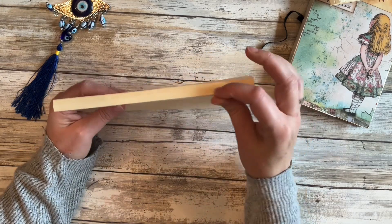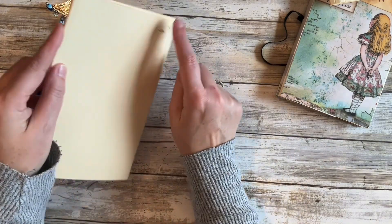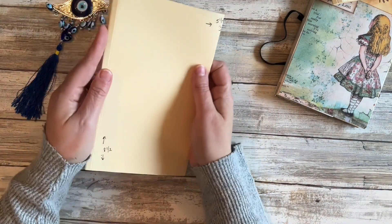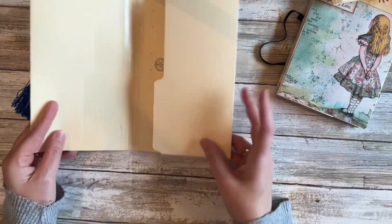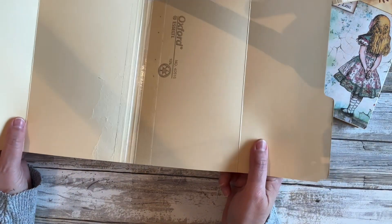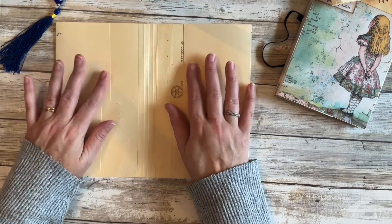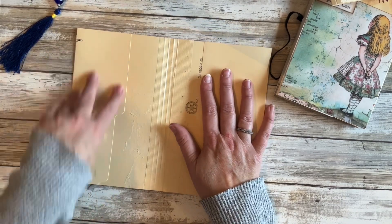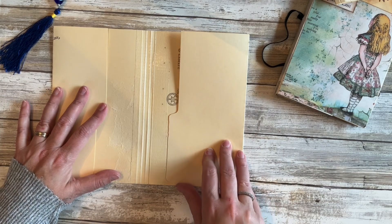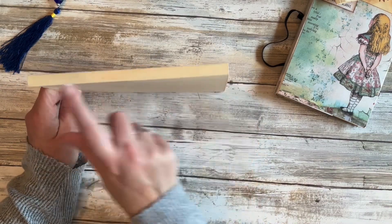You're going to measure from this crease right here to however wide you want yours to be — mine is five and a quarter — and then score it. Then all you do is fold your flaps in. You don't have to; you could cut these off at this point if you wanted to. You can fold these in and make pockets out of them, make one a flip-out like I did in the Alice journal, or just fold it and make it into a pocket.